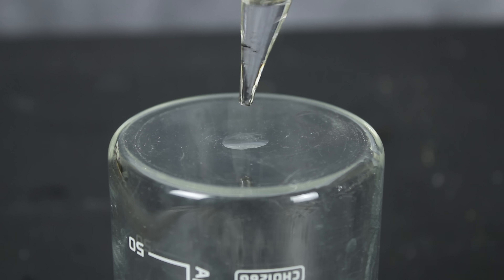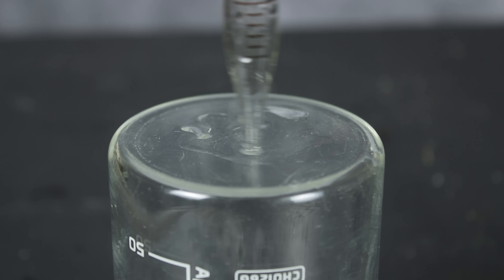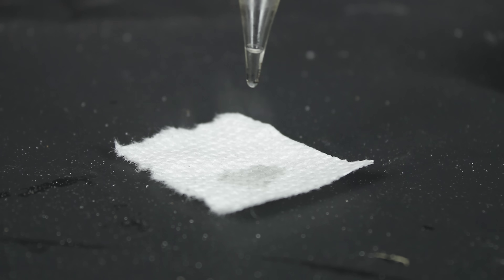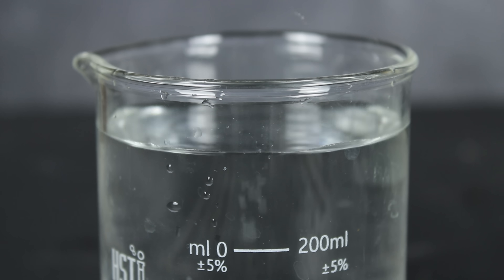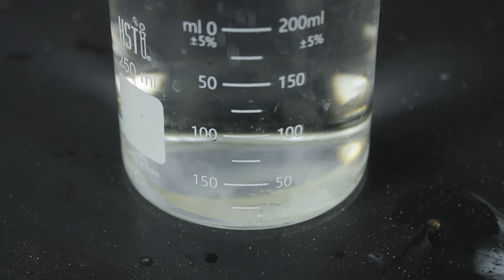As for reactions, phosphoryl chloride really doesn't have very many eye-catching ones that I'm aware of. It does form the Vilsmeier reagent when mixed with dimethylformamide, but that's just a colorless solid. I tried getting a small amount to crystallize here, but nothing ever really solidified. Its corrosive properties were also surprisingly underwhelming, at least when I tested it on this piece of paper. And similar to acetic anhydride and sulfur dichloride, phosphoryl chloride really doesn't have a very violent reaction with water.